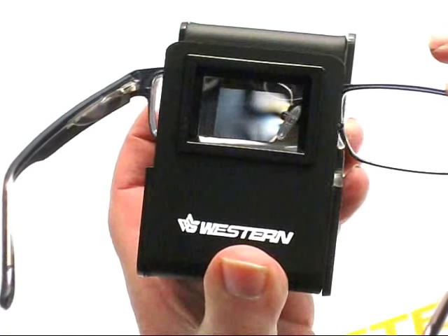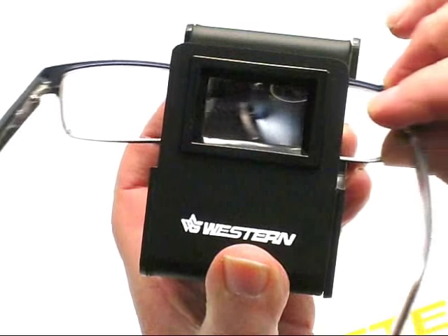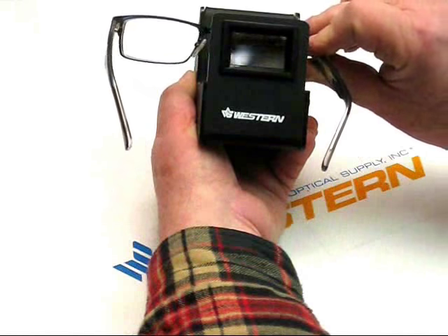You want to do this because you don't want to insert lenses into frames and have the stress so high that the lens will shatter or pop when going from a warm environment to a cold environment.